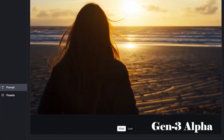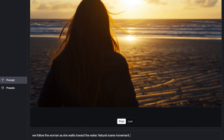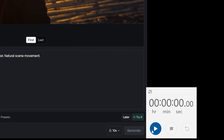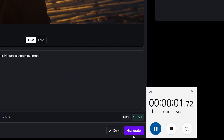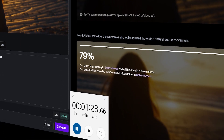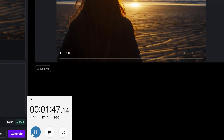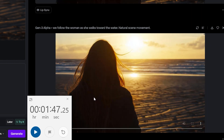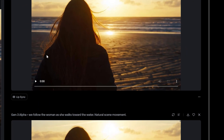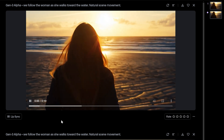This first scene follows a woman as she walks towards the water — natural scene movement. I'm going to hit generate, then stopwatch, and go again. It ends up being around a minute 45, minute 47 seconds for two generations, which all in all for 10 seconds is not bad.